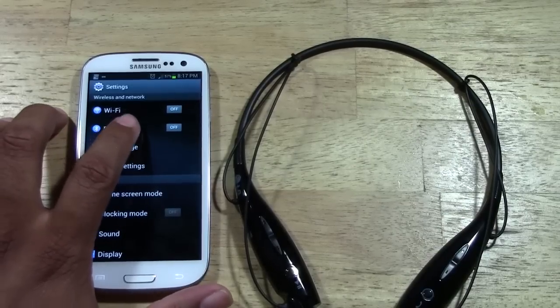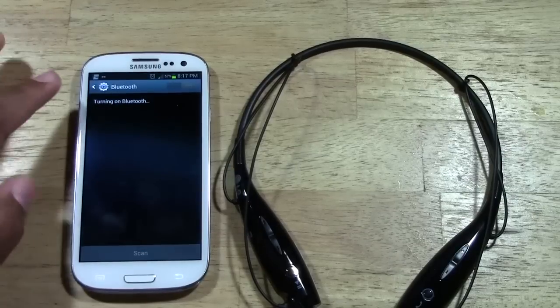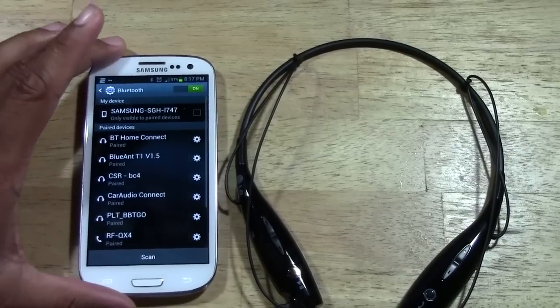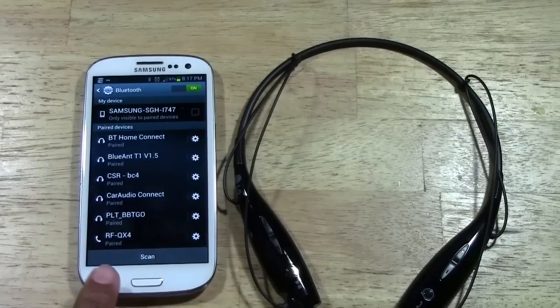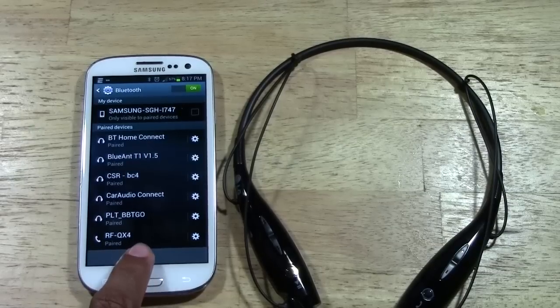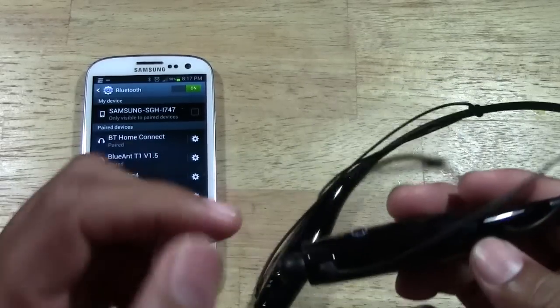Next you're going to tap Bluetooth and you want to turn on Bluetooth. When you turn it on, it will take you to this screen. It will show you past devices that you've paired, and you'll begin to look for a Bluetooth signal.